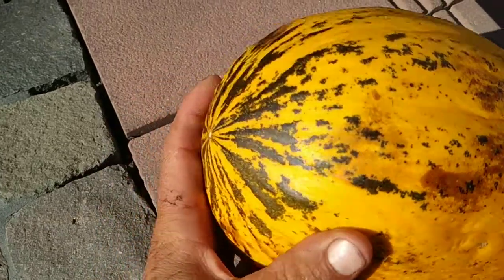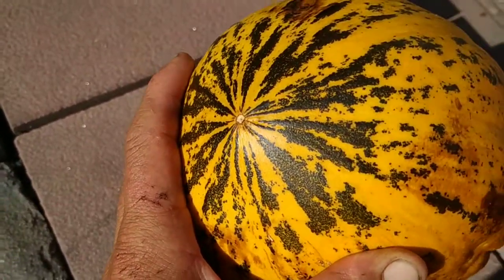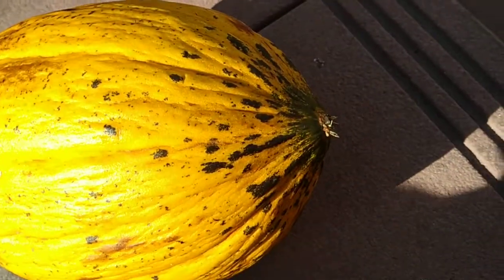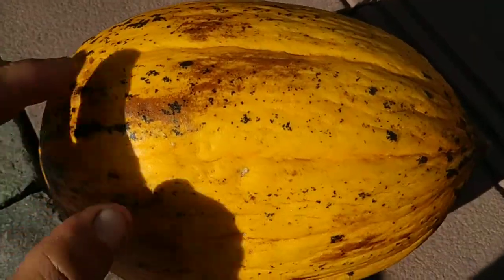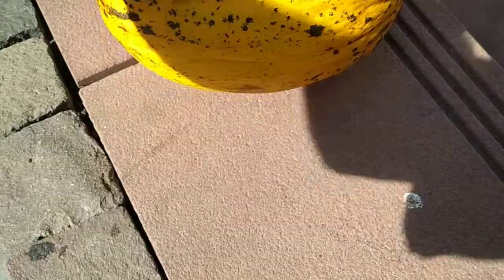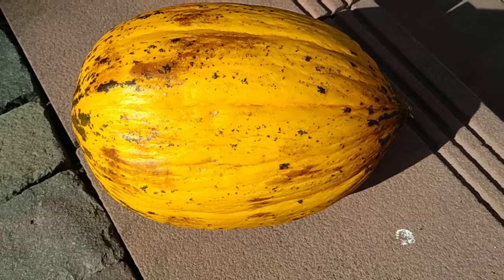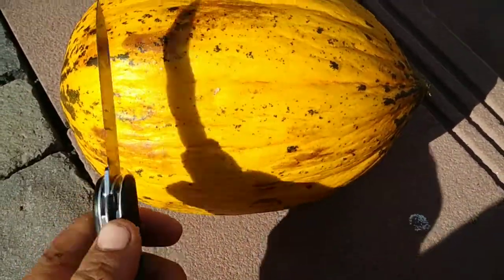They are yellow and green, and some have a lot more green than this one, which has green just around the tip and around where the peduncle is attached. The rest is pretty much yellow. The brown spots are bruises, but the green spots — yeah, they can be Turkish honey melons with a lot more green spots.